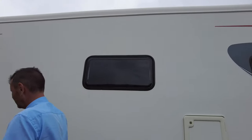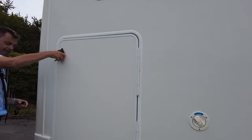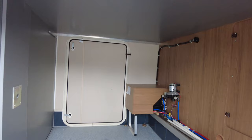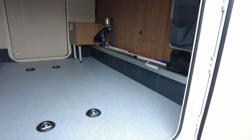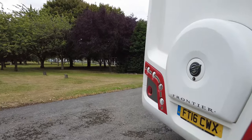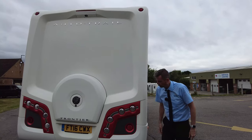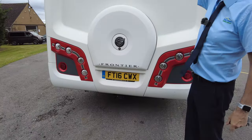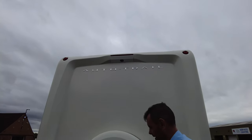This is your water fill point. The Chieftain is a transverse bed across the back, so you get this huge garage. As you can see you can get everything and the kitchen sink in there — two exactly the same size doors, so no matter where you park you can get your gear in. At the rear of the vehicle your spare wheel is underneath and you have your colour reversing camera.